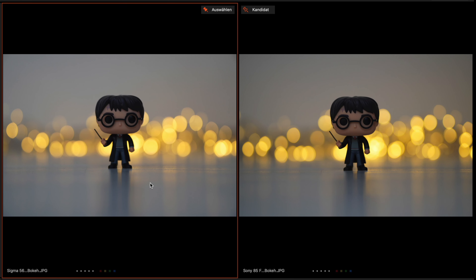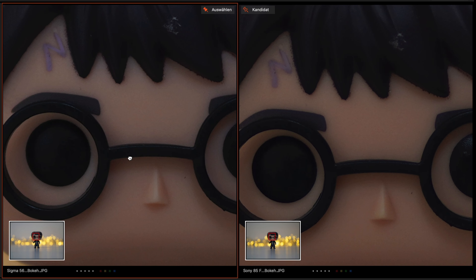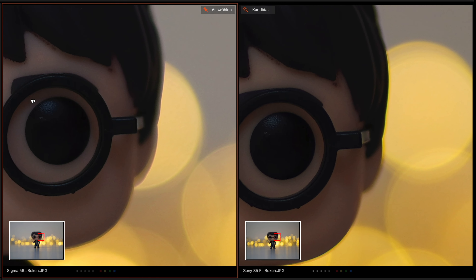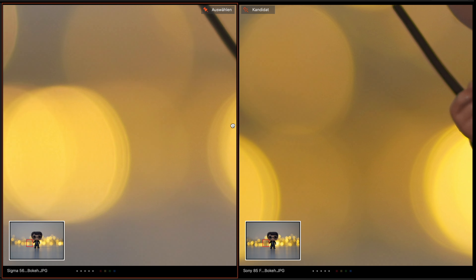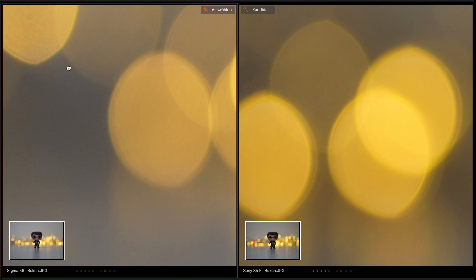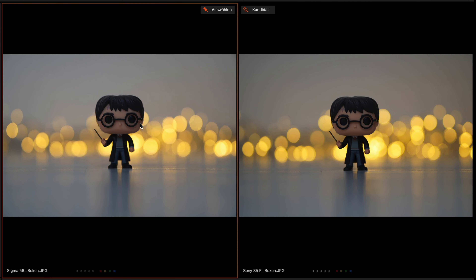What about the bokeh balls? On first look, the Sigma's bokeh balls are a little bit rounder in the middle than the Sony's, but on the edges the Sony does a little bit better. Zooming in, the sharpness on both lenses is very good — the Sigma is a little bit sharper here. On the bokeh balls, the Sigma is a bit rounder than the Sony. At the edges, the Sony bokeh balls are a little bit better than the Sigma's.